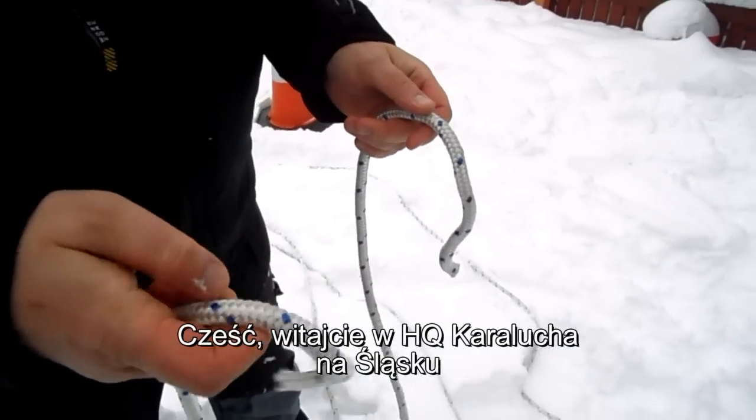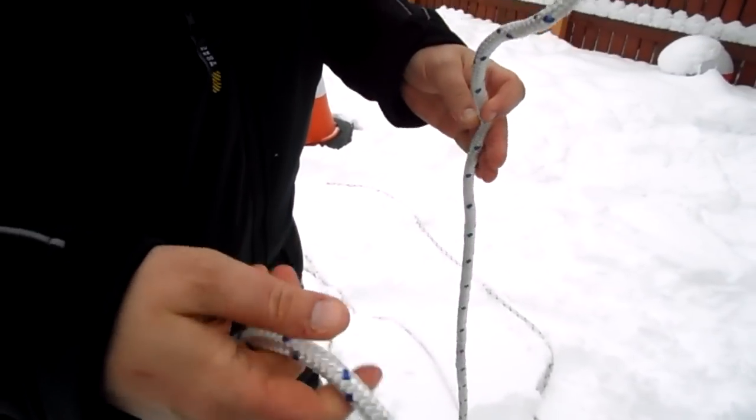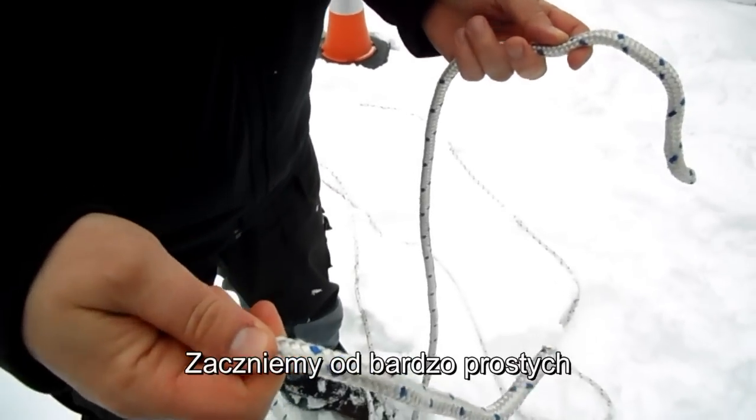Hey guys, welcome to Kareluch HQ. One new headquarters here in Silesia. Gustav asked me to show some knots and we are starting with the very basic ones.